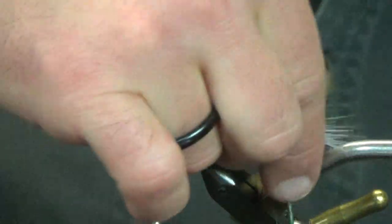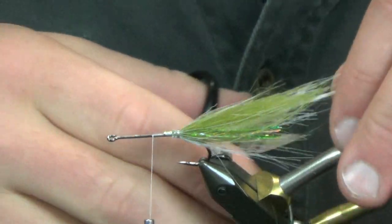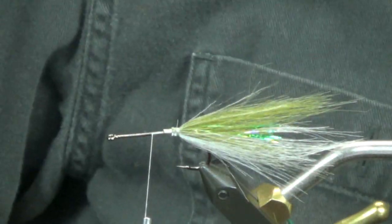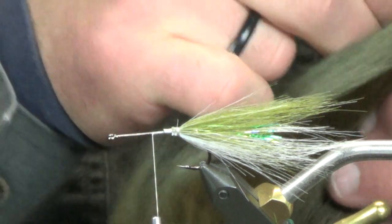I'm going to come up to the front. My white is a little bit longer than I'd like but I'll live with it. Everything looks good — I'm going to move that to the front slightly.